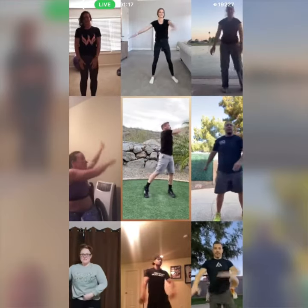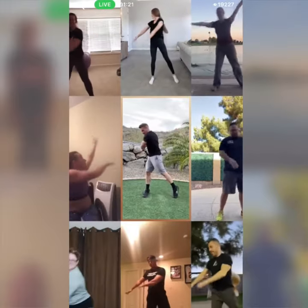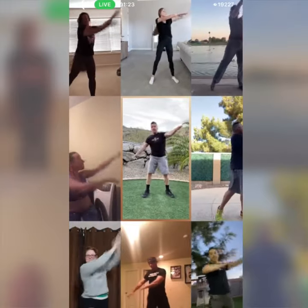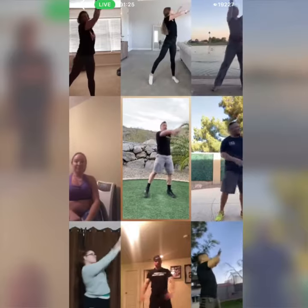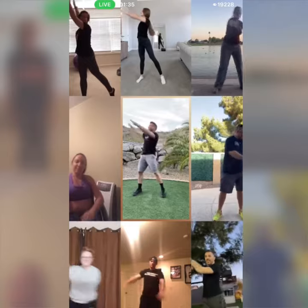We twist up and then down, rotate up and down. Up and down, last one — up, back to center, other side. You got it. Rotate up onto those tippy toes. Back to center.